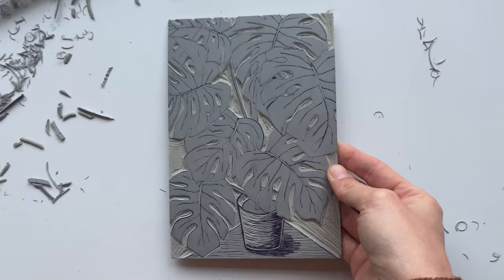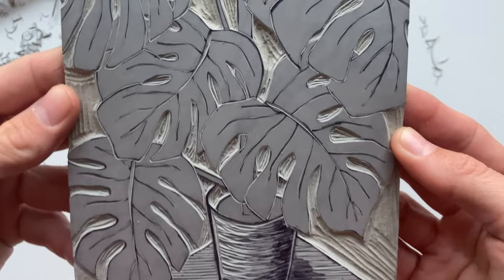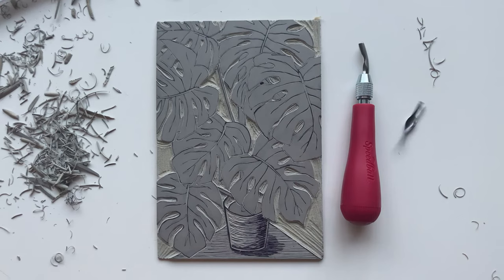Here's the whole block carved and ready to print. I'm really happy with how it came out and I'm very excited to see how it looks when I print it. This is all for part two of my linocut printmaking tutorial. In the next video, we will go through inking the block and the printing process — we will not be using a press, so we will be printing by hand with a baren or with a wood spoon. If you have any questions, drop them in the comment section below. Don't forget to post any process shots or final print shots on your Instagram and tag me at smishstudio so I can see what you make.